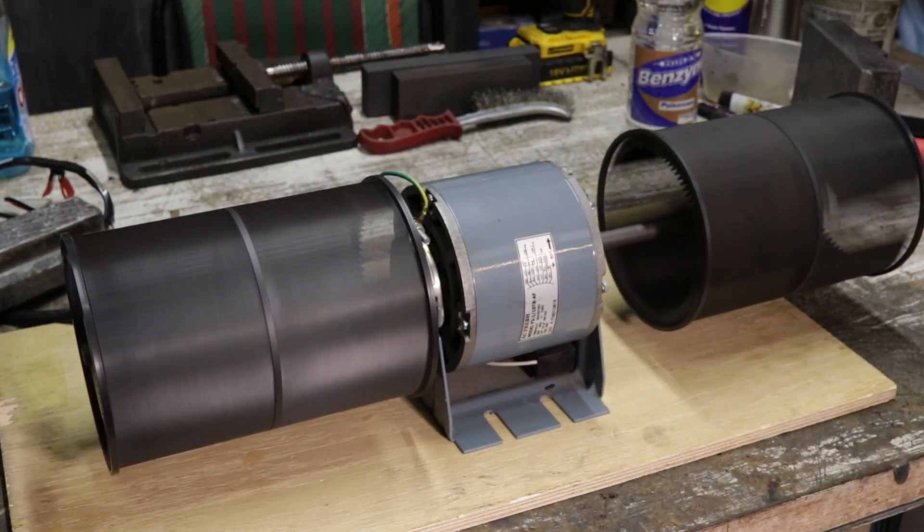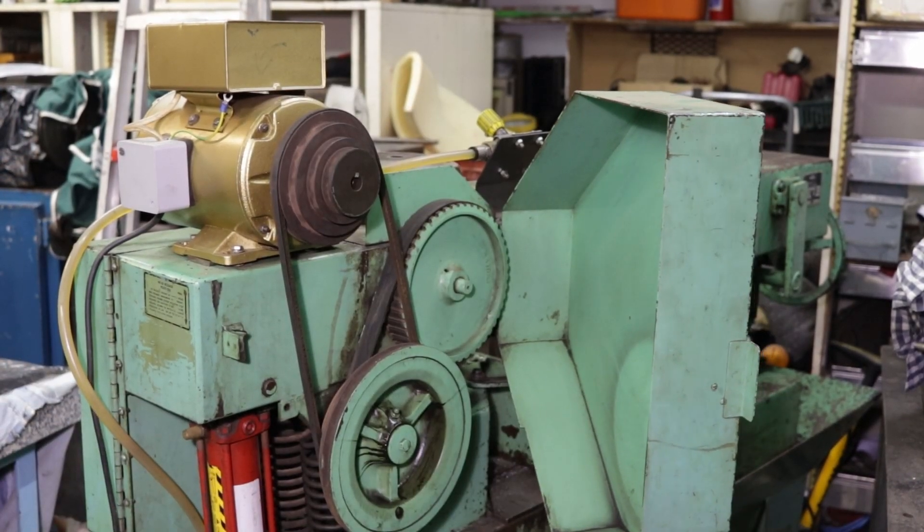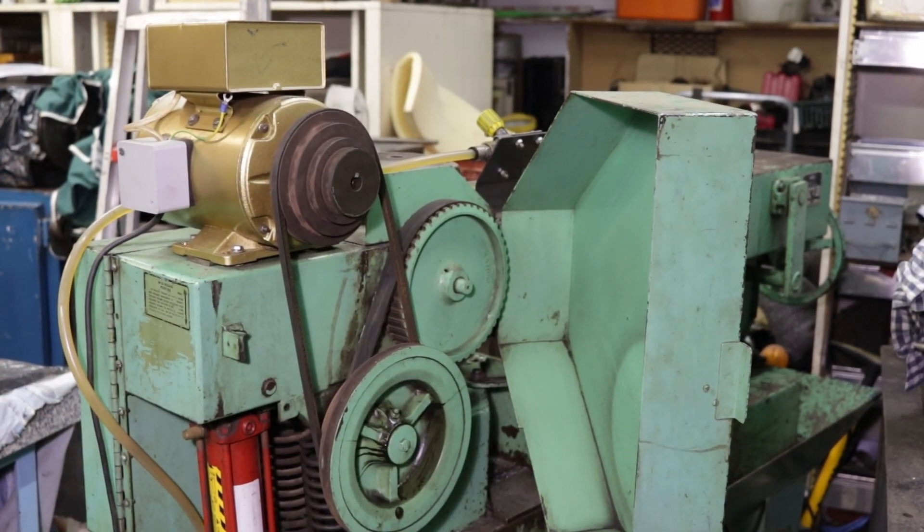First, and most easily available, is an AC motor. These can be really easy to find and repurpose, they can be quite powerful, and you don't need any special way to run them.